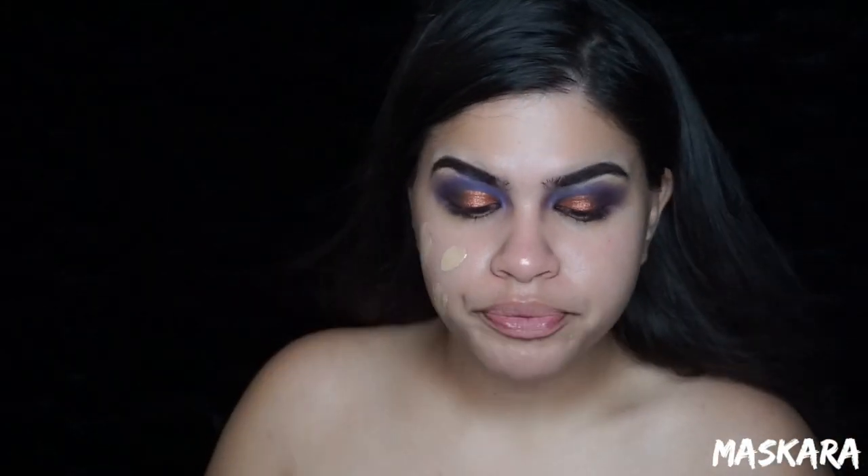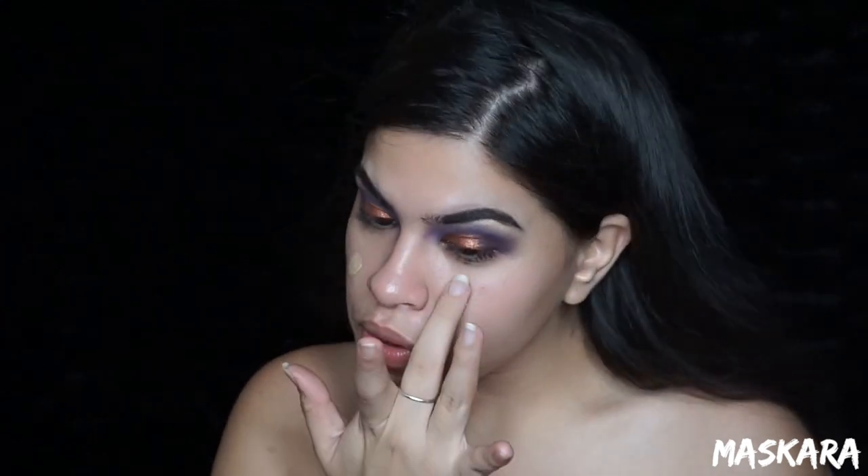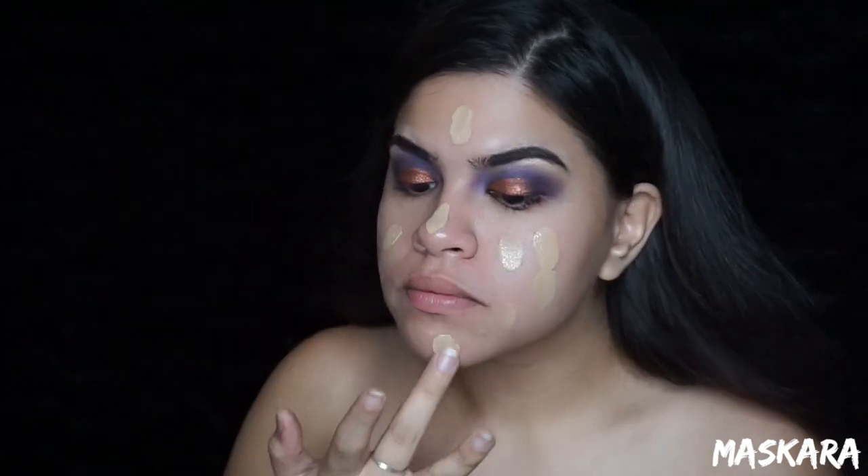Now moving on to the foundation. I'm using the Maybelline Fit Me foundation, the matte and poreless one in the shade 220, and I'm going to blend that out with a makeup sponge.